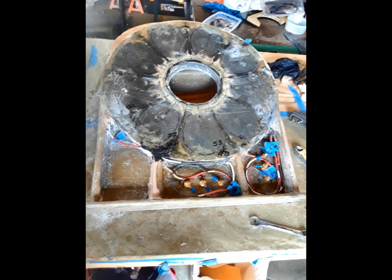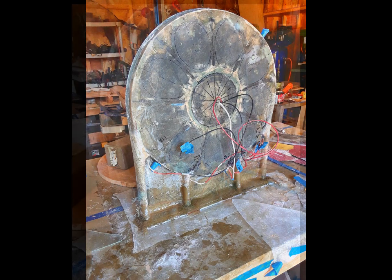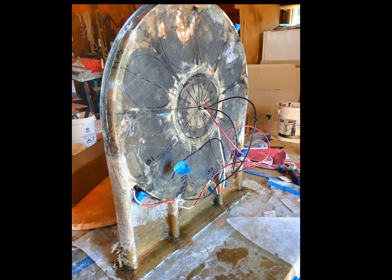That's all out of fiberglass. And then you can see the wires being led to terminals. There I'm standing it up on the base — that's in a different view.